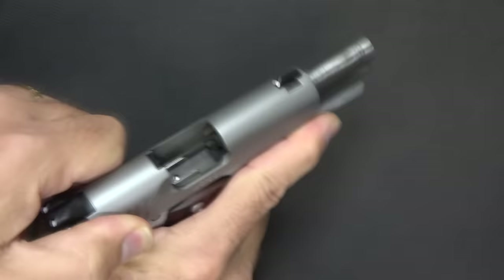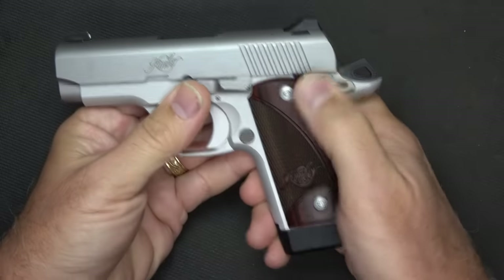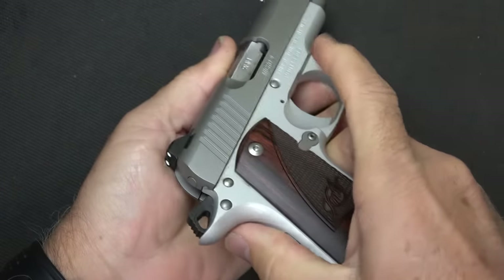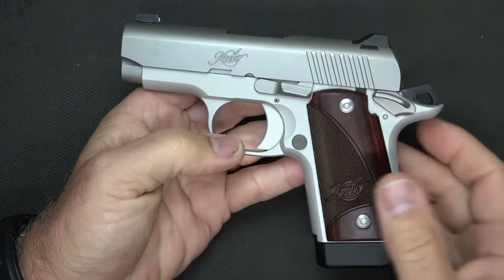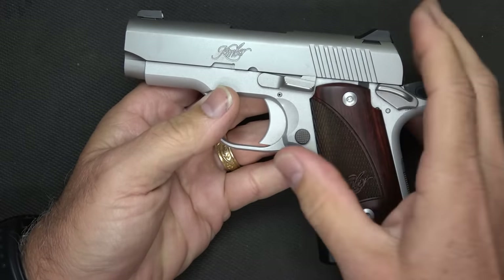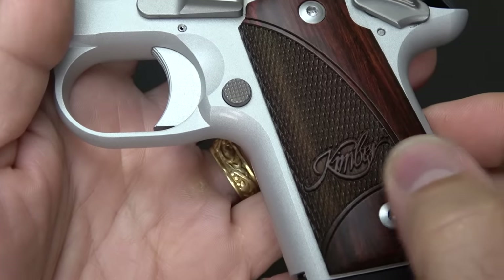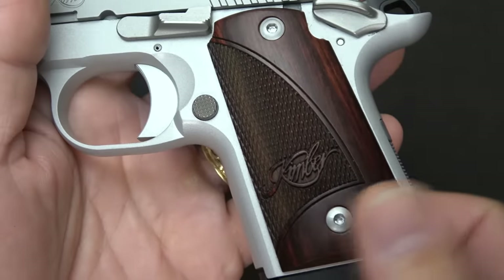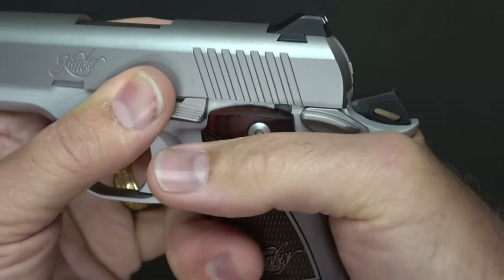It offers a 3.1-inch barrel. The magazine release is your standard 1911 on the side — it is not reversible. We also have the standard frame-mounted 1911 safety, which is positive, though it is definitely one-sided. There are a number of different models of the Micro 9: two-tone, different Cerakote finishes, the black version — Kimber puts out a lot of models. Different grip types too. I love these rosewood grips — they're beautiful, with the Kimber logo laser-etched in. You have texturing, smooth sides on the back, and hex-head screws for easy removal. I do like the beaver tail, which keeps from any hammer bite or slide bite and brings it up close.